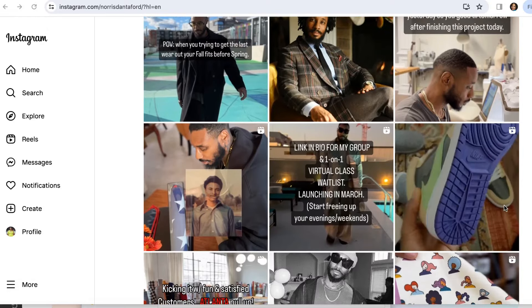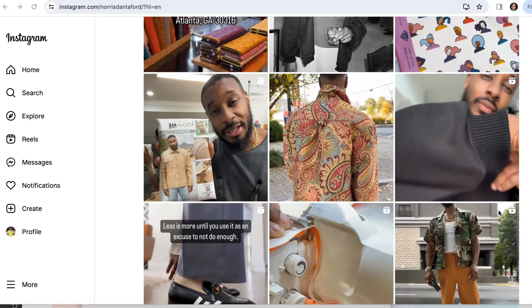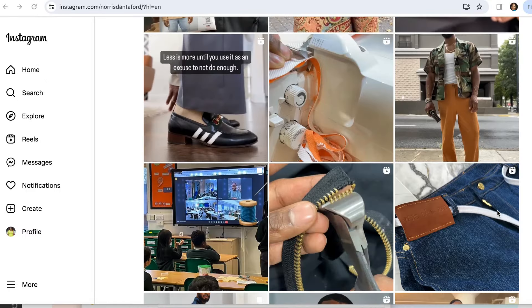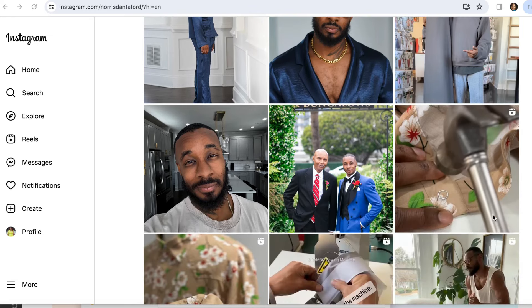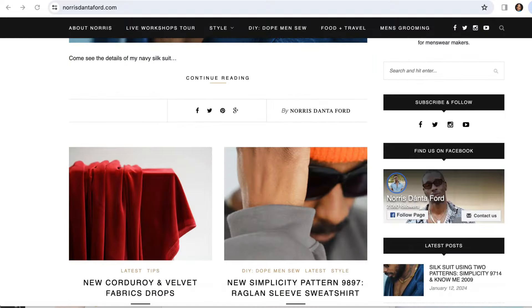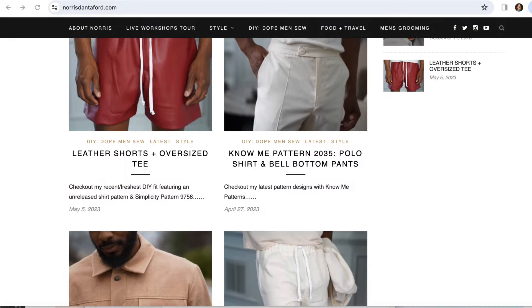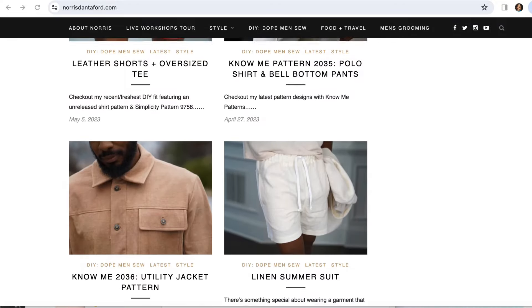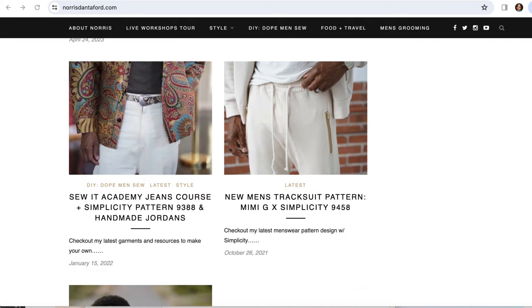If you don't know who Norris is, he is the husband of Mimi G. He has been working alongside her and he makes designs that are really unique and trending patterns. He also provides sew alongs for his patterns and for Mimi's as well, and he does great videography for both of them. He's made some really great reels, so definitely check him out.